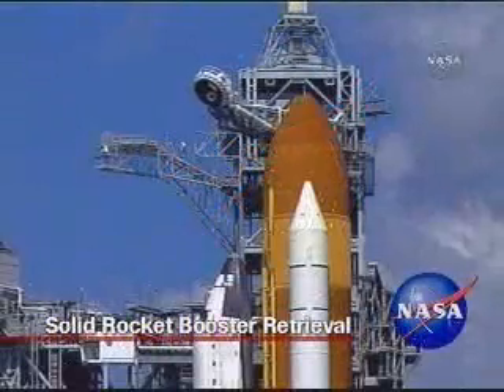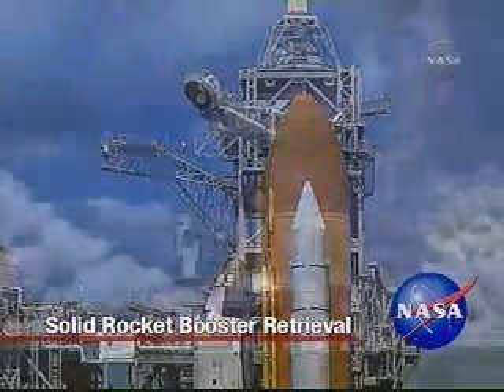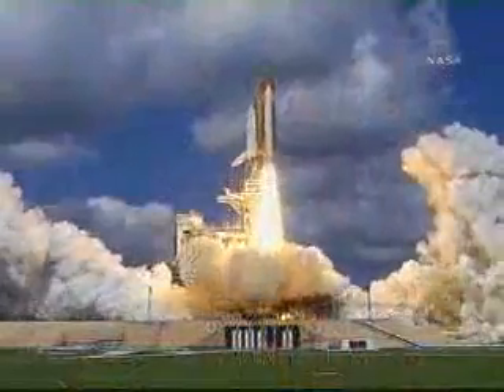When most people think of the ships in NASA's fleet, they think of the space shuttles that pierce the sky as they carry astronauts towards space.